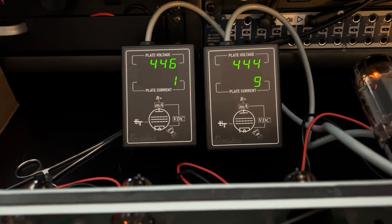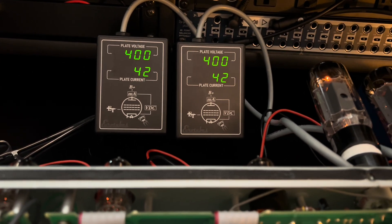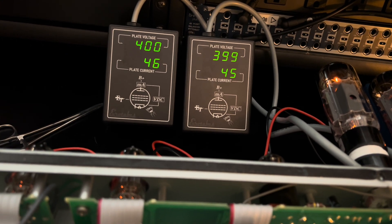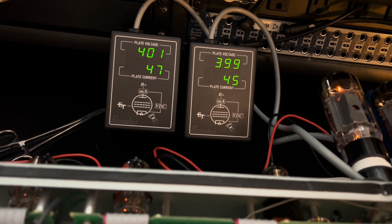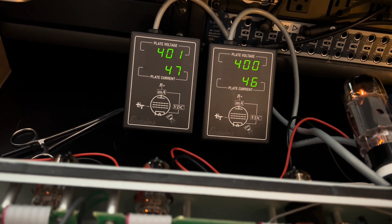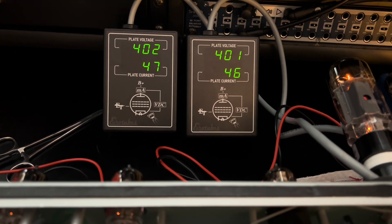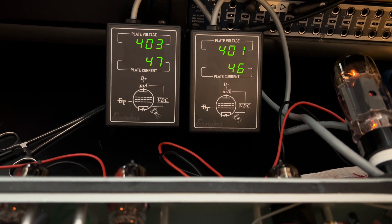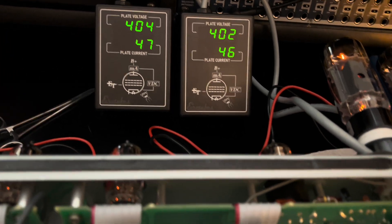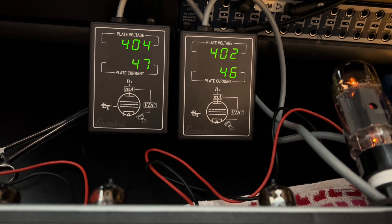We're warming back up. I just wasn't getting the range I wanted out of the bias adjustment pot, so I tweaked the supply resistor so that this tube set and the JJs — the way these are running — they're all pretty consistent. With the bias right in the middle, it's putting your tubes right at 60 percent max plate dissipation, which is a sweet spot for these amps. You can see they're pretty closely matched, just a little bit of wiggle out of the inboard power tube, out of your V4 position. Not too shabby.